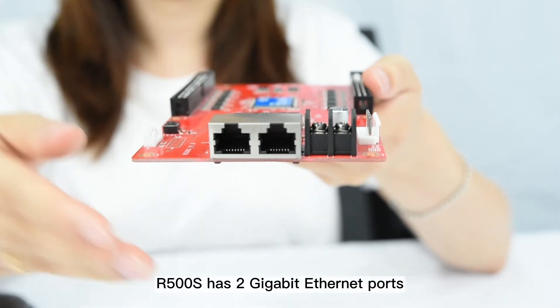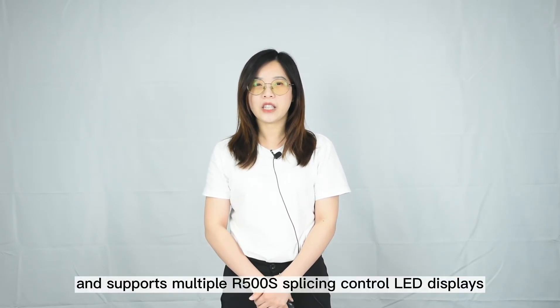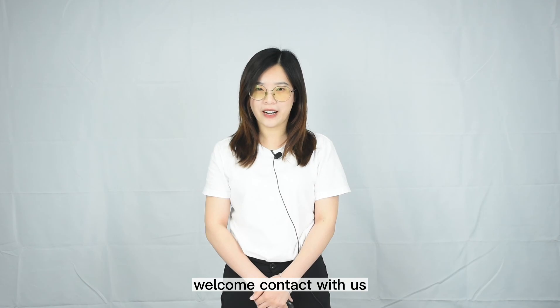The HDR500S has 2 Gigabit Ethernet ports and does not distinguish between input and output. It supports multiple cascaded HDR500S units for controlling large LED displays. If you want more information about the receiving card, welcome to come to us.